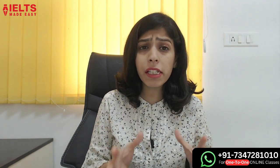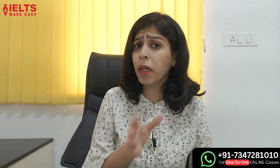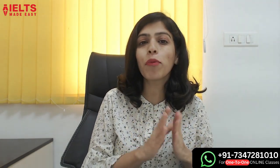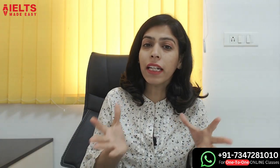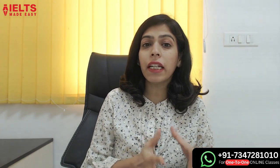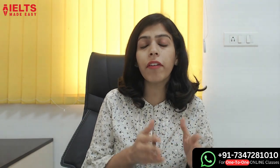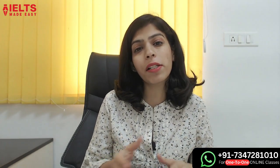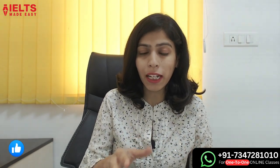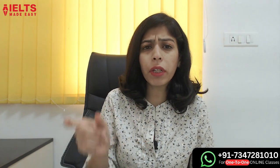This method is for speaking Part 3 — any answer you need to expand, use this method. You may have seen my Bandsbrew method, which was for the writing module, and using it, even 5.5 band learners have easily taken their scores to 6.5 band. In this session we are going to focus on this method and I will explain these connectors with the help of Part 3 questions.